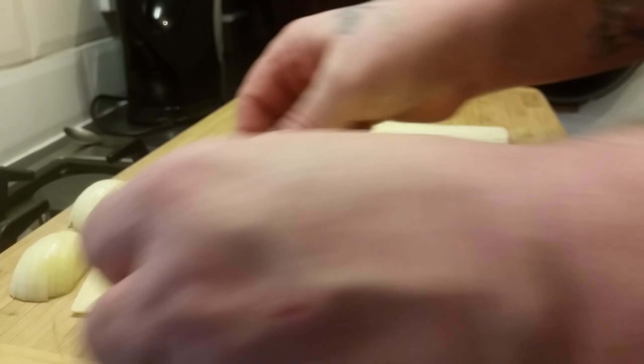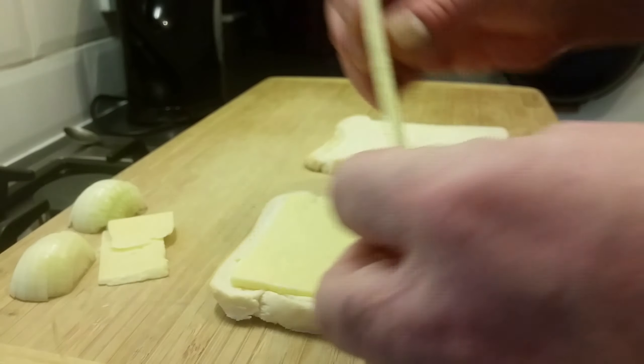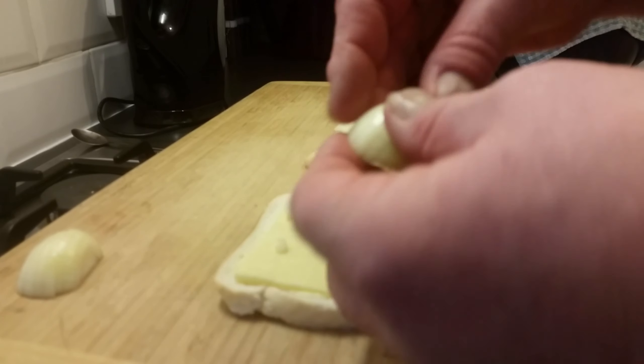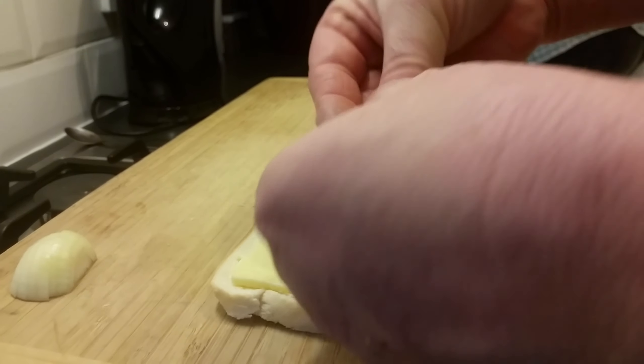So two slices of Warburton's white sliced bread, buttered with a layer of spread. A couple of chunks of cheese — sliced white mature cheddar, not extra mature, just white mature cheddar. I've put it on and just sliced it; you can grate it if you want.